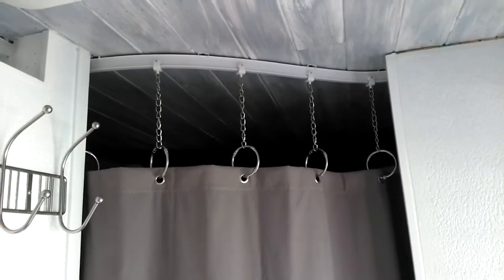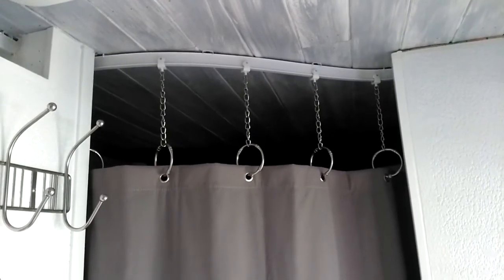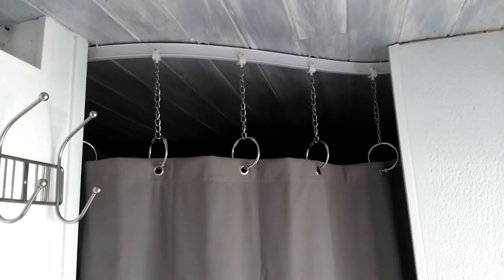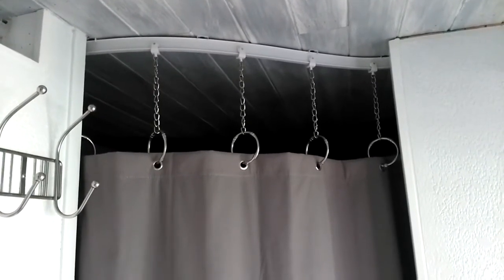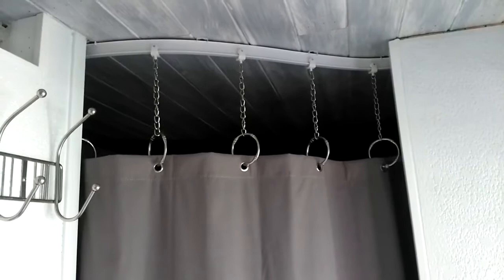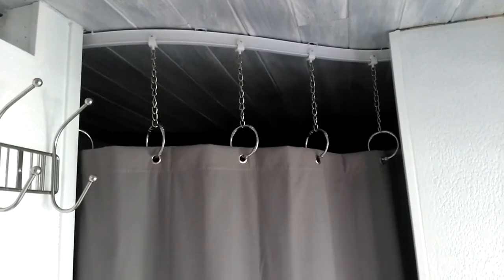I had somebody ask me about our curtain tracks, what we used and how they fastened up to the ceiling, so I'm going to go over them and show you what we did. Our curtain tracks have chains with some hoops because the curtains we used were not long enough to go clear to the ceiling — we have seven foot ceilings in here. So I extended them with some nickel chains and dropped them down, which also allows you to have air flow through the room.